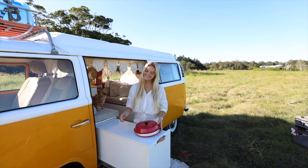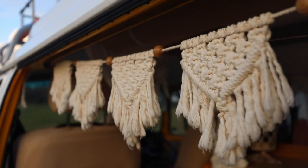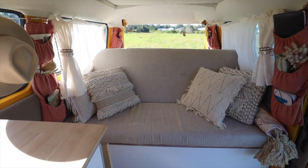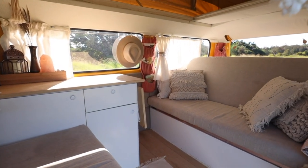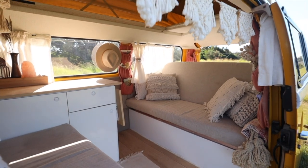So guys, this is our lounge room. On the road we always wanted to park up at spots near the beach and have a space where we could chill and relax, so we made this area with two bench seats where we can just kick back and enjoy the van and enjoy the outdoors.